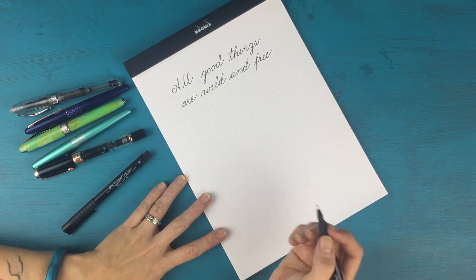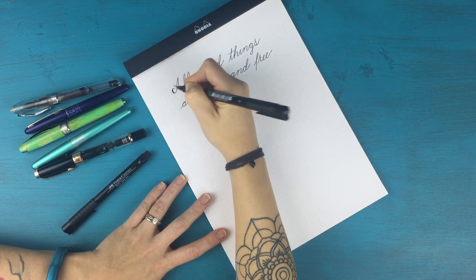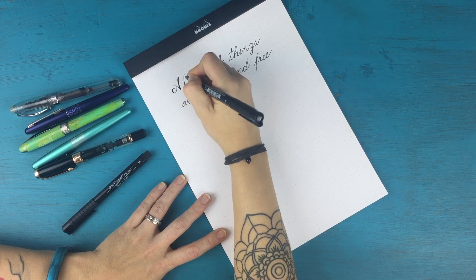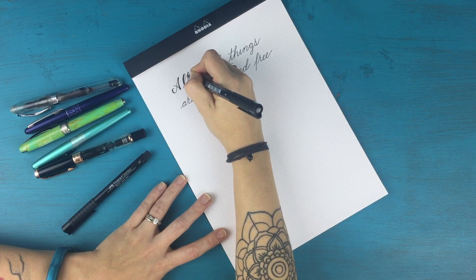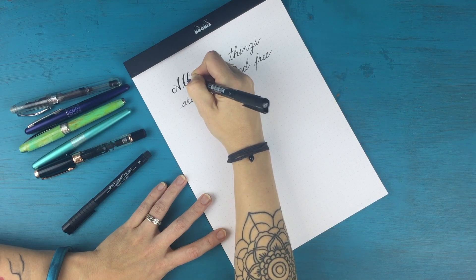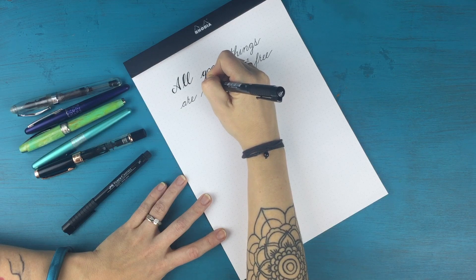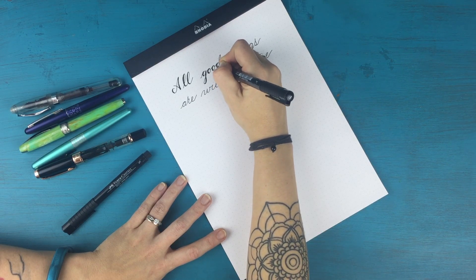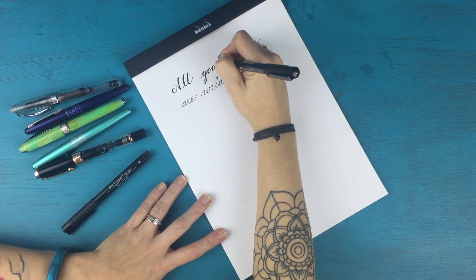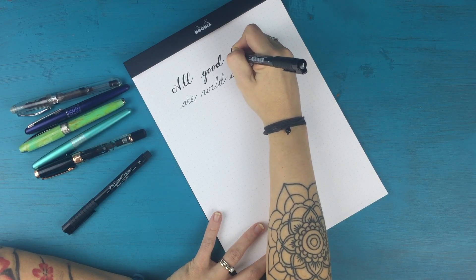All you do is go down and thicken up your downstrokes. Wherever you pulled the pen down as you were writing, that's the part you're going to thicken. You can take your time and make this super perfect, or I just kind of do these little sketchy lines and make it look kind of loose — I kind of like the way that style looks. That's what I do in most of my faux calligraphy. Can you see how that's changing the whole look of the letters? I'm just going to continue on — remember, just where you drew your pen down.